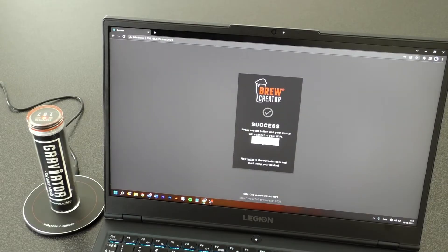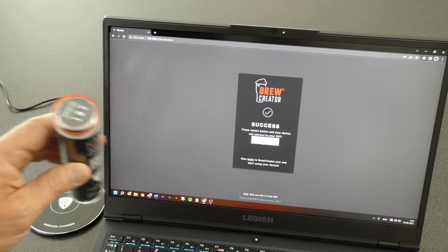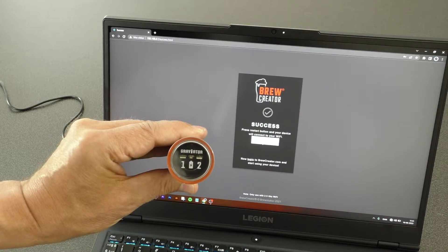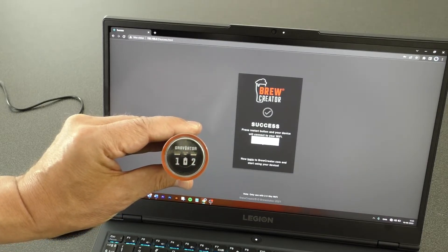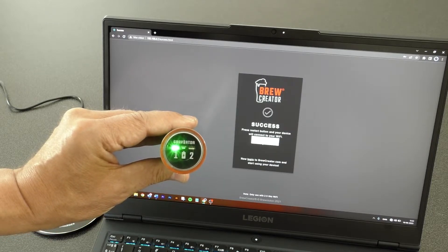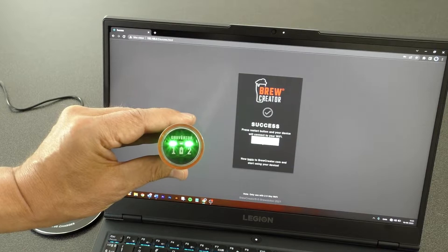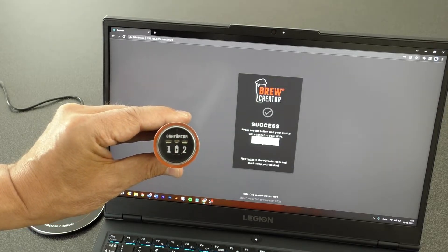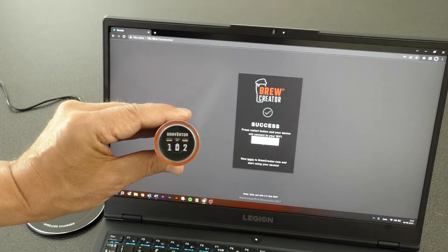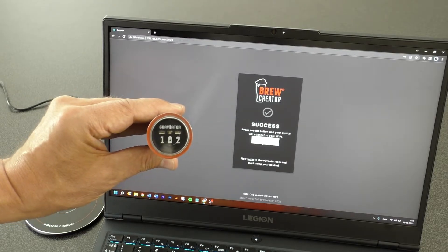LED 1 will flash green when it tries to connect to your network and stays green when it succeeds. Hereafter, LED 2 will flash green until it connects to the server. LED 1 and LED 2 flash white when a successful connection to brewcreator.com is established. The Graviator is now Wi-Fi online for 30 minutes.